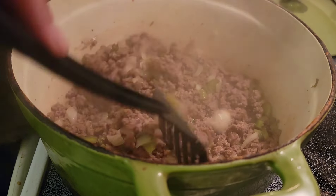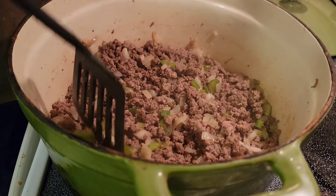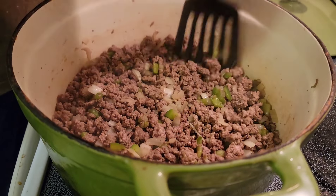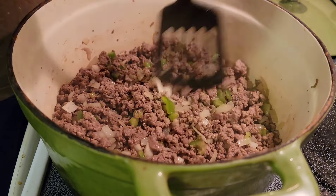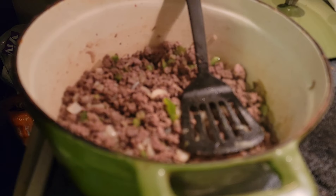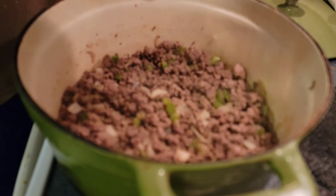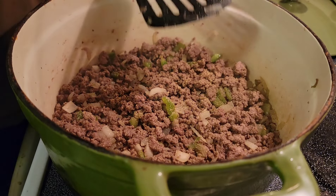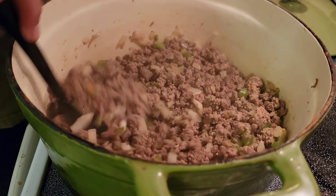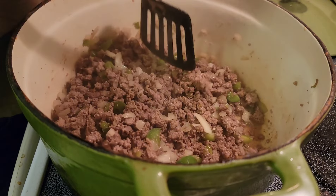Wow, it smells fantastic — nothing smells better than onions and green peppers cooking up. You know what, I'm going to throw a little garlic powder in there. The Mile High Guy barbecue rub probably has some garlic in it already, but I like lots of garlic.